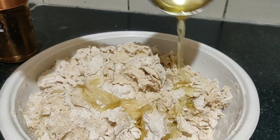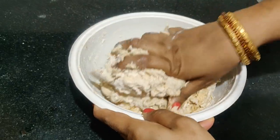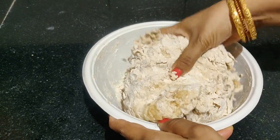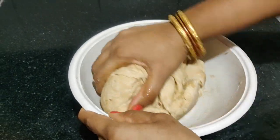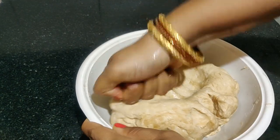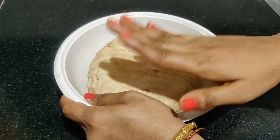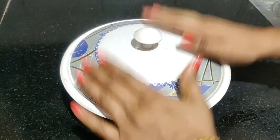Add 2 tbsp oil, mix it easily. I need to cook my rice — I will do the rice with my rice. Now I will cook for 5-10 minutes.